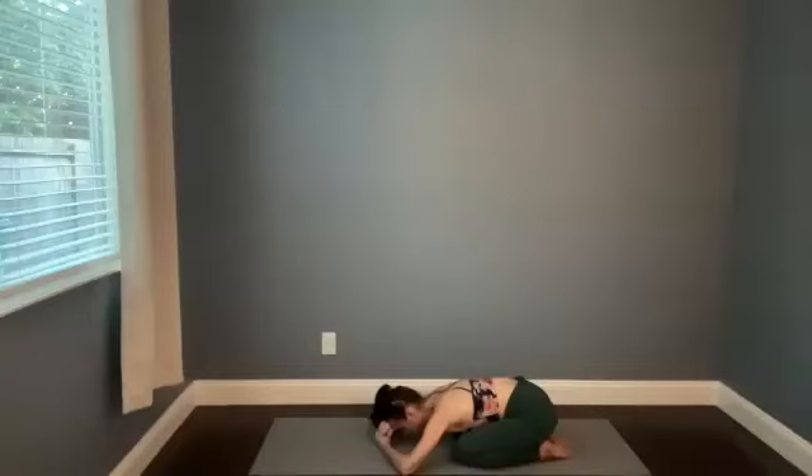Stay here for just a few more rounds of breath. See if you can send your breath toward the sides of your ribs, filling your lungs — inflate out to the right and the left side of your space. One more round of breath in through your nose, and then perhaps open your mouth and let a sigh escape.